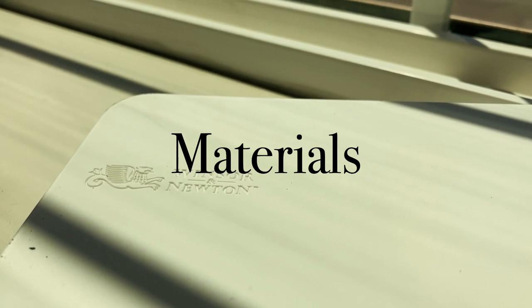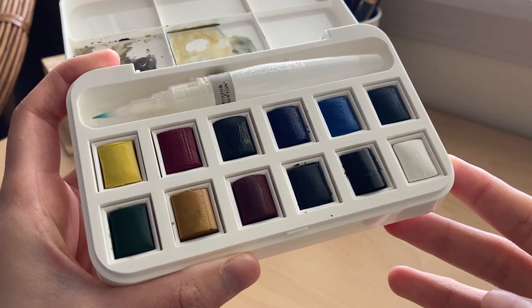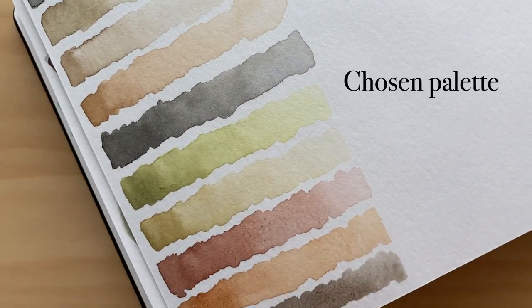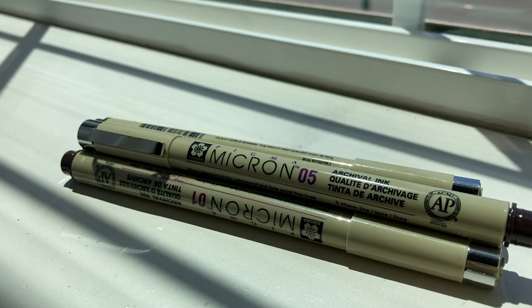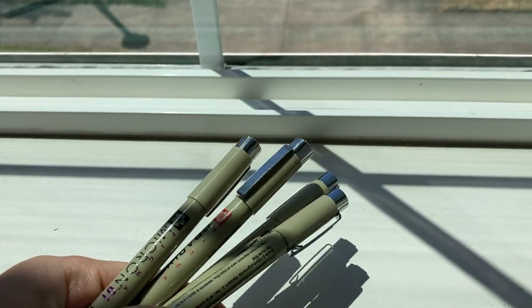So first let's talk materials. You'll need some sort of watercolor palette — I'm using the Winsor & Newton Cotman watercolor set, which allows me to establish this color scheme for today's painting. The pens I'm using are the Sakura Micron pens in sizes 0.1, 0.5, 1, and the brush tip.